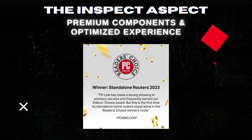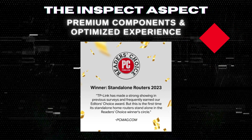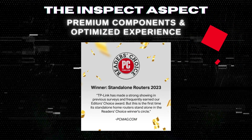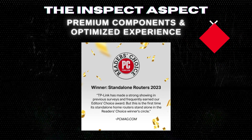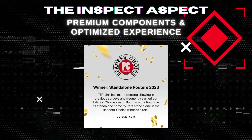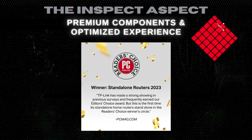Six antennas, beamforming, and proprietary Wi-Fi optimization mean stronger, more reliable connections with less interference. It's like having a personal Wi-Fi butler, ensuring your devices get the VIP treatment.